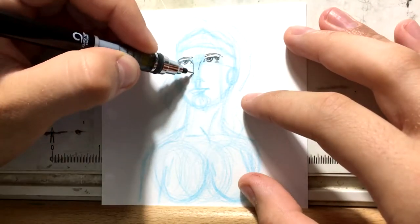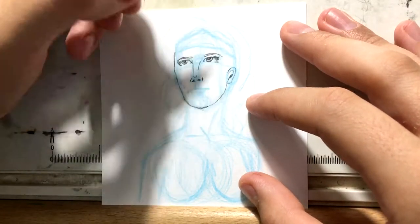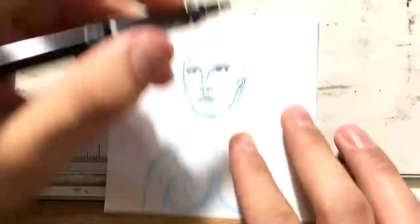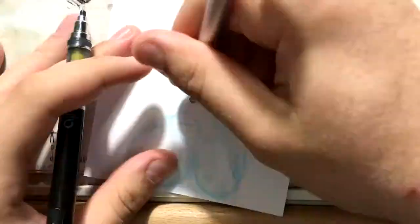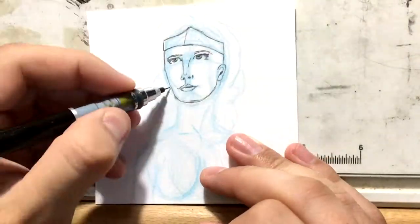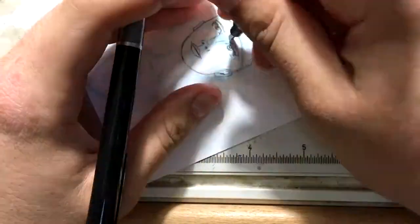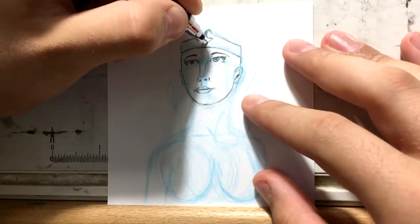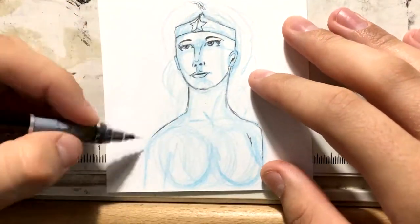So I'm drawing the classic Wonder Woman here, and I did pull the likenesses of Linda Carter for this drawing. I have a reference. What is hard about drawing her, though, is that she's got a very long neck, and because of that she kind of looked like her head's a little bit too big, which was kind of hard. The drawing came out pretty good, but the proportions were very hard to do.